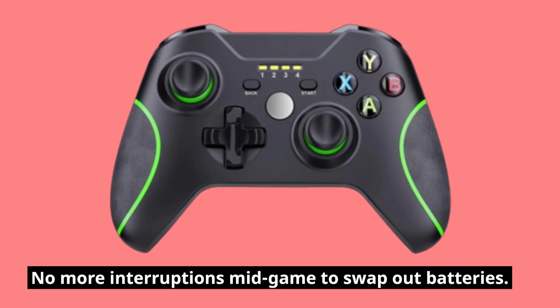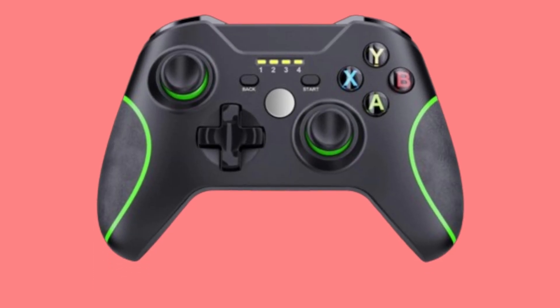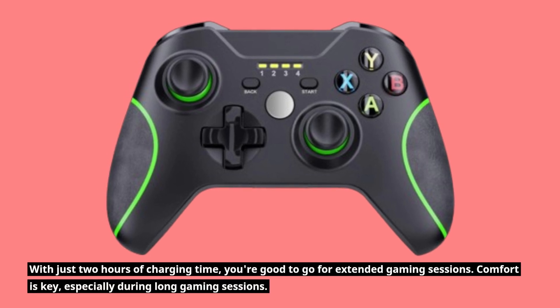No more interruptions mid-game to swap out batteries. With just 2 hours of charging time, you're good to go for extended gaming sessions.